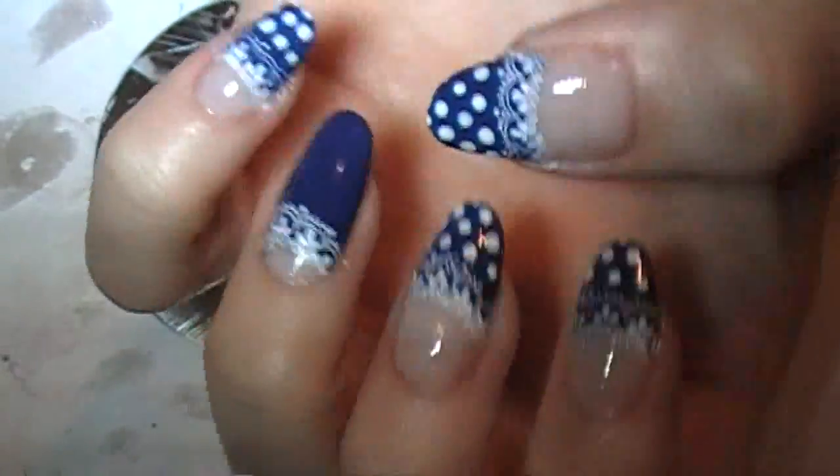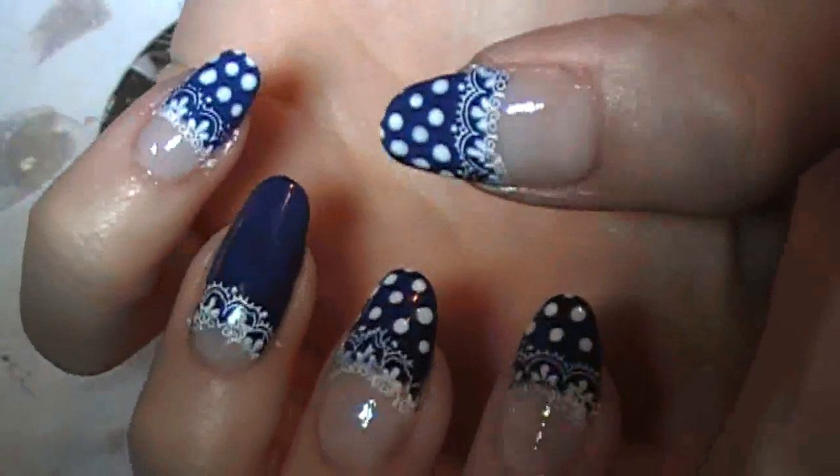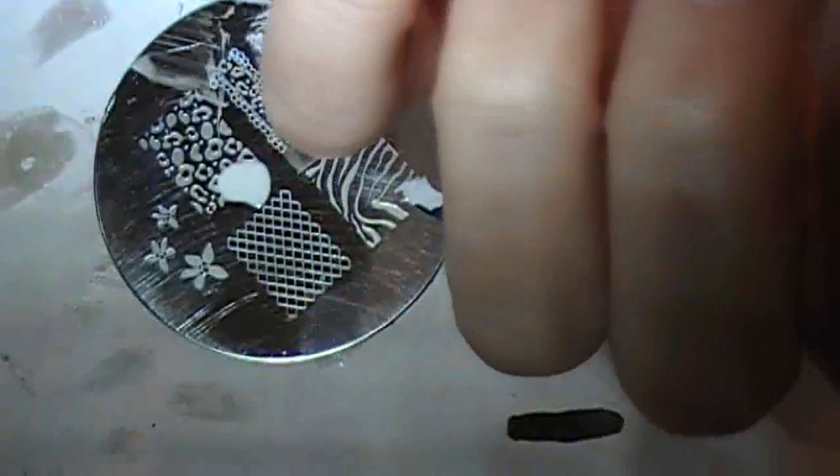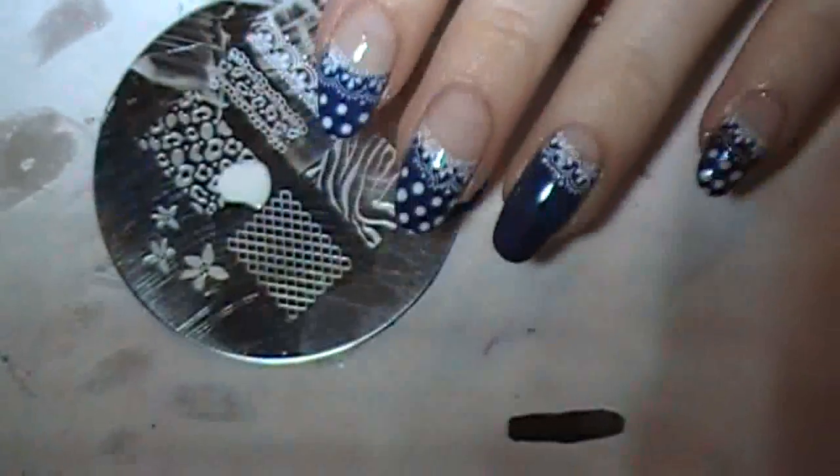You can either stop here, or you can do dots on the ring nail. I kind of like this, but some of you like things a little bit more consistent, so I'll just show you.